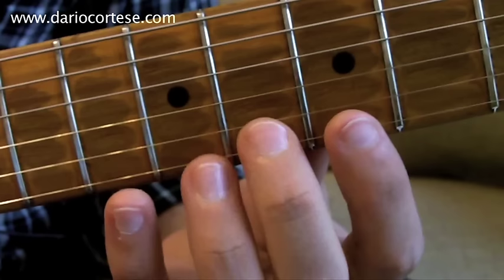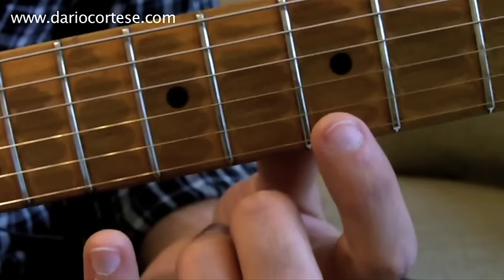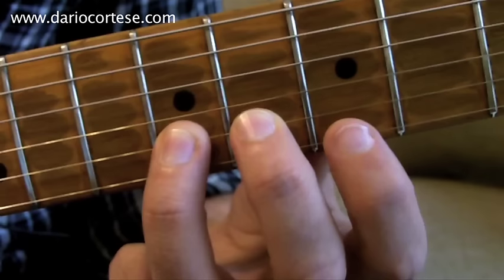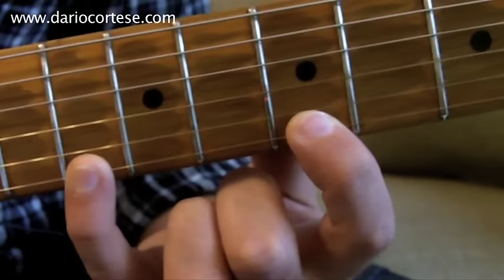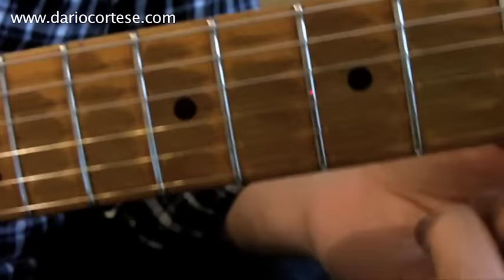The third phrase is exactly the same as the first one. The fourth phrase is again very similar but has a different ending. We play eight, hammer on the ninth. Then again seven, ten, seven, ten. Then we slide the entire position three frets down and we play seven, four, and five on the B string. This is how the last line goes.